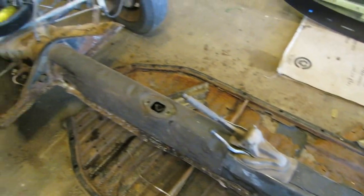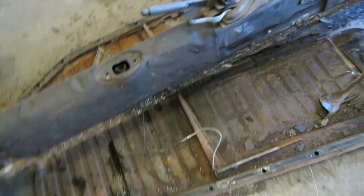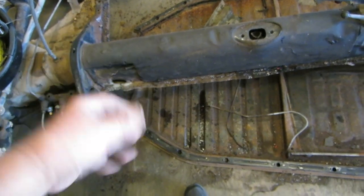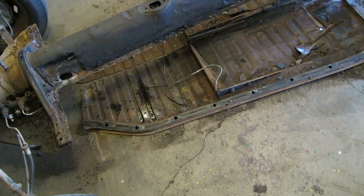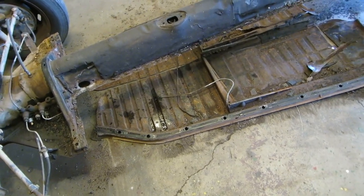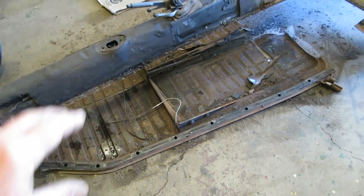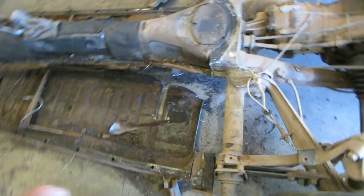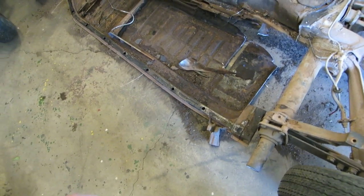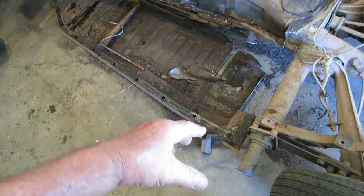I used the Sawzall to cut those off, but I'm going to take the air chisel and get all the rest of that and get it ready. There's a problem though — the metal parts I ordered, they wrote me back after they took my money and said it might be three weeks before I get the parts because of COVID-19. So I'll cut those pieces off with the air chisel and get it all ready while I wait.